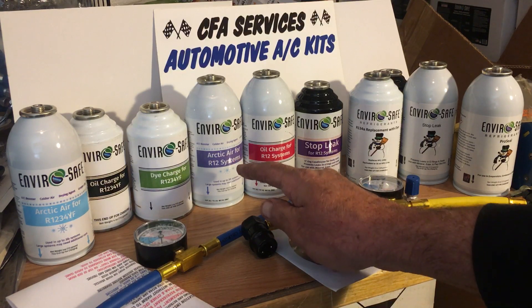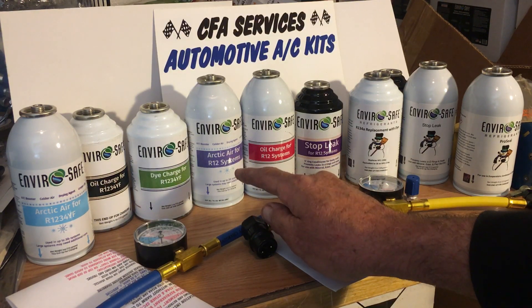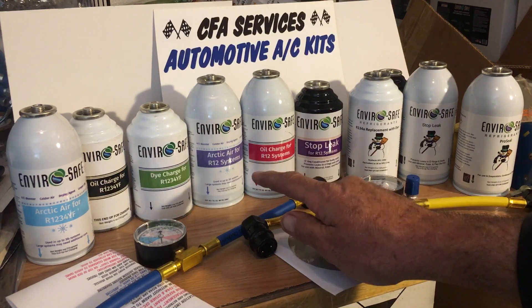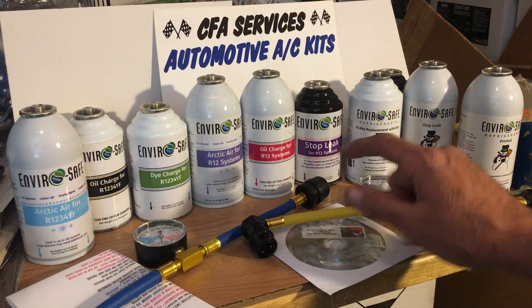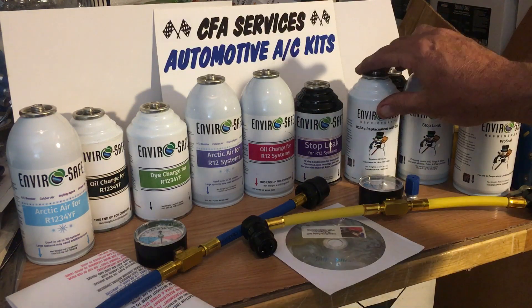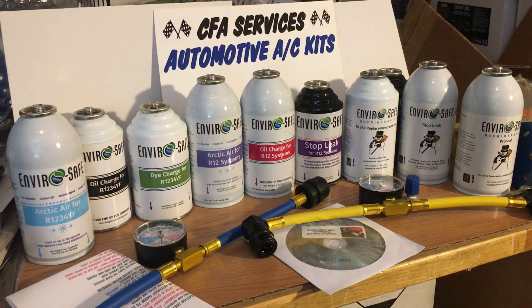For R12 vehicles they make the Arctic Air for R12, the oil charge for R12 — same thing, they have one ounce of additives and the rest is refrigerant — and a stop leak for R12. Now, all of these refrigerants are hydrocarbon refrigerants.